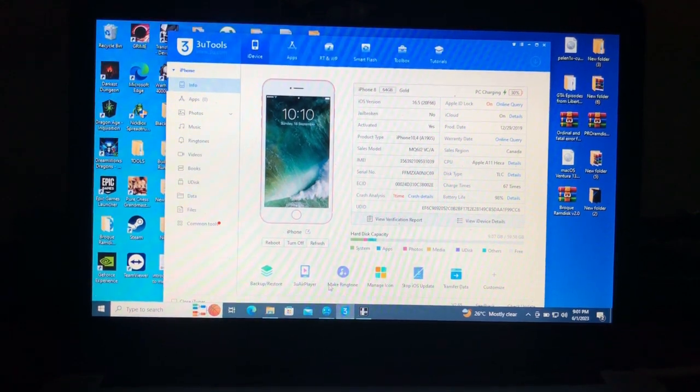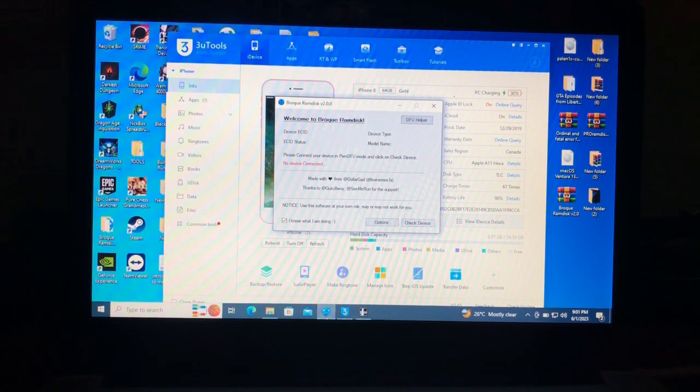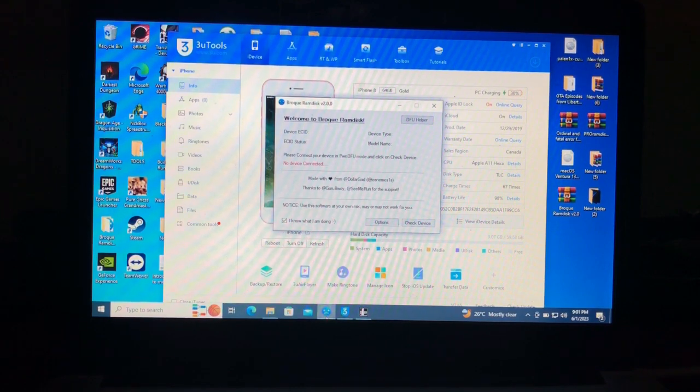Our tool today is BrockyRamDisk. For those who are not new to this channel, I've made many tutorials about this tool. It's an amazing tool with many options — some options are only available in this tool. The feature I'm demonstrating today, I've only seen it in this tool. If you want this tool, I'll keep the link in the description below.